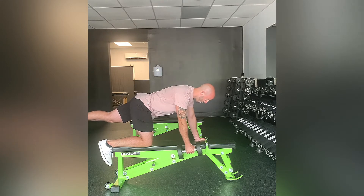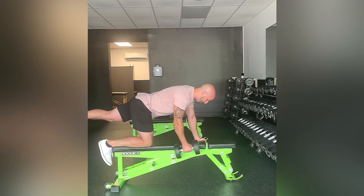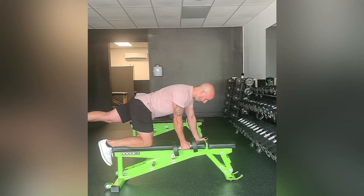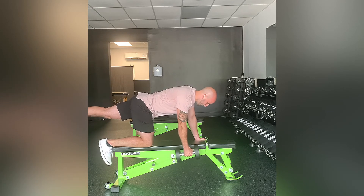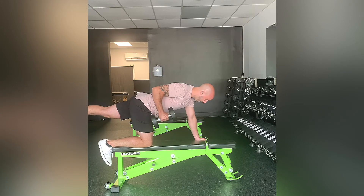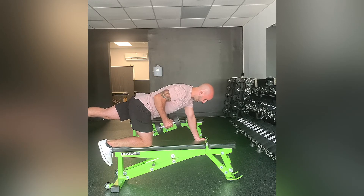Whatever knee is on the bench, that's the side that you're holding the dumbbell on. And to add one more thing: you're going to squeeze the glute of whichever leg is going back. So if my right knee is down, I'm squeezing my left glute just to keep the hips neutral.